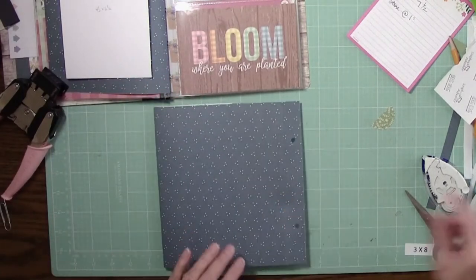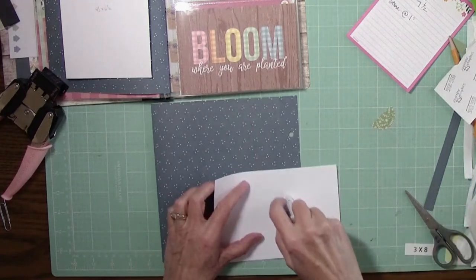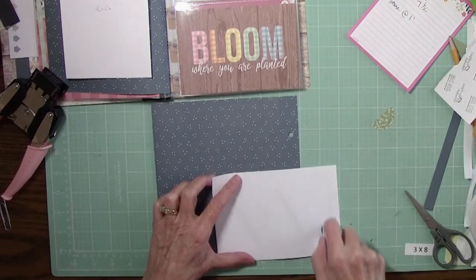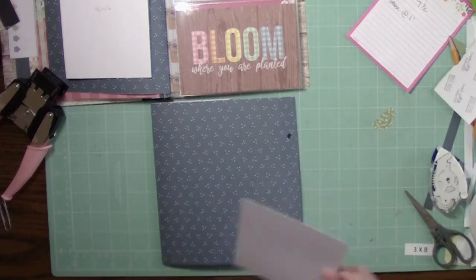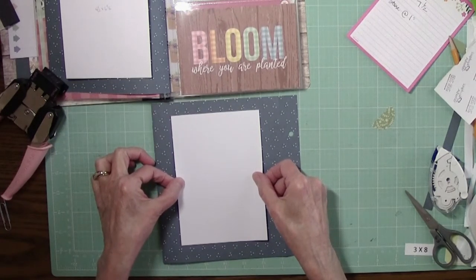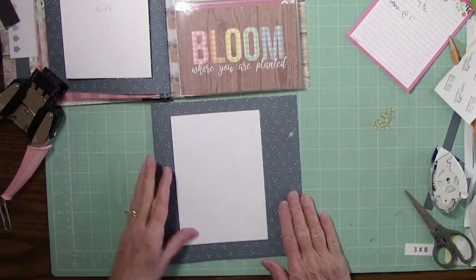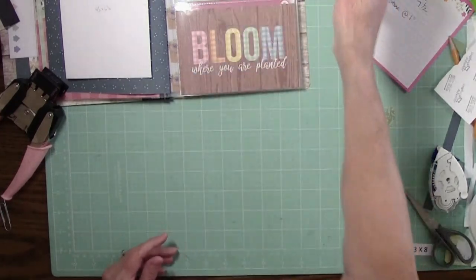For the back, I put a 4.5 by 6.5 photo mat and just kind of centered that on the page. You can use all your dots to help line it up evenly, and that's done.